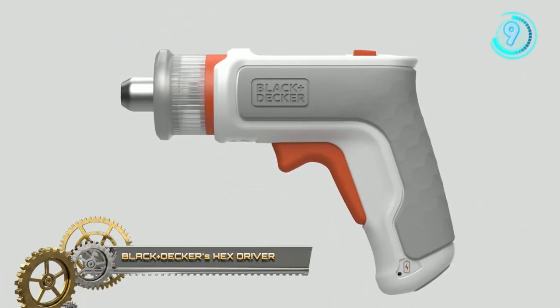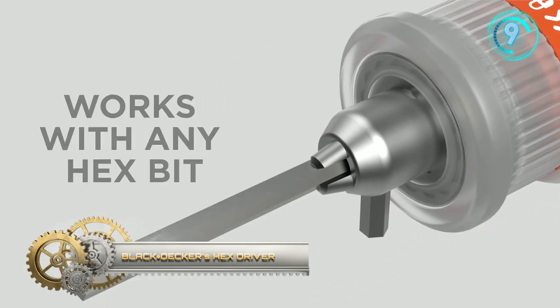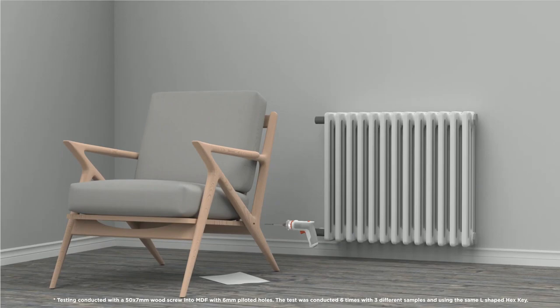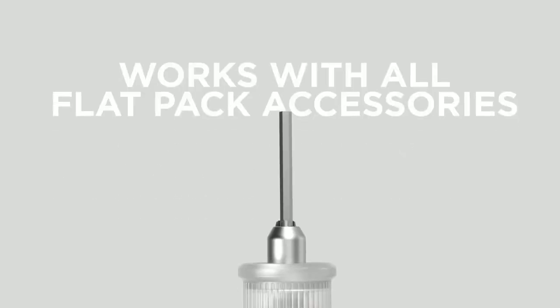Black & Decker's Hex Driver Furniture Assembly Tool allows you to put together ready-to-assemble furniture three times faster than doing so manually. Place the hex key that comes with your furniture into the chuck and turn it into a powered hex key.